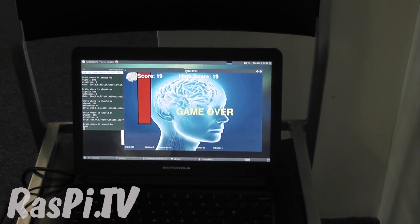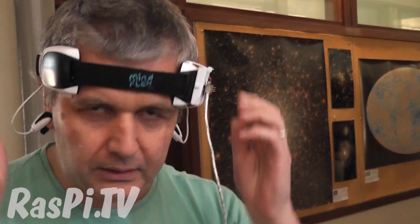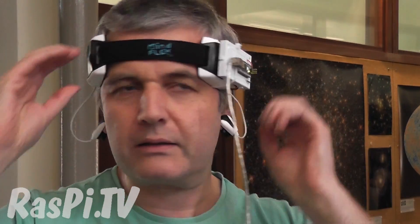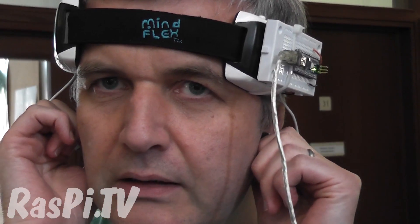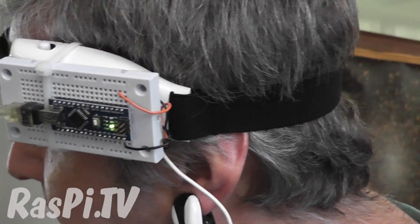Can you demo that for us? I can indeed, let me get this to come up. So you've got to put on the headband — it's highly fashionable — and then put little clips on your ears, just to get the circuit created. And that's basically it. There should be a little LED flashing on the side of that. Yes, there is. And if that's working, then we're getting data.